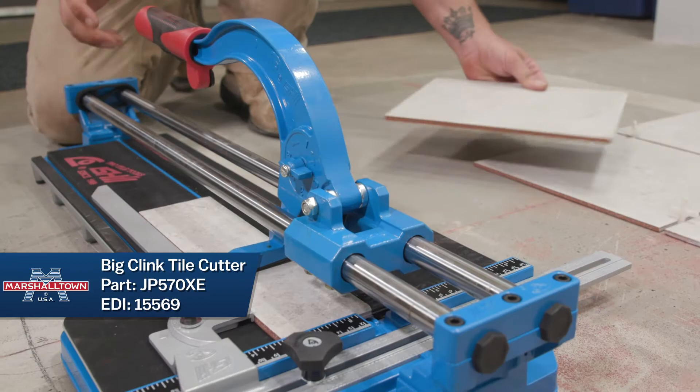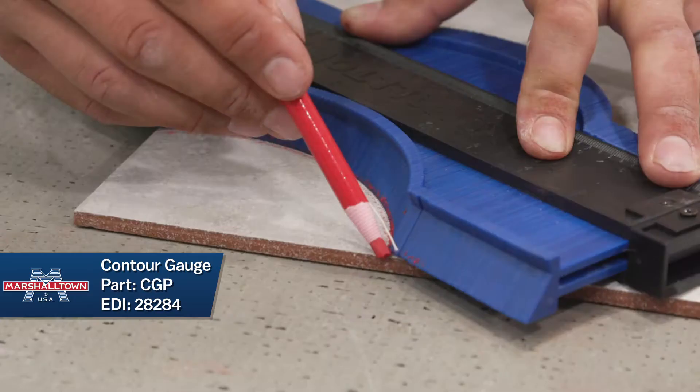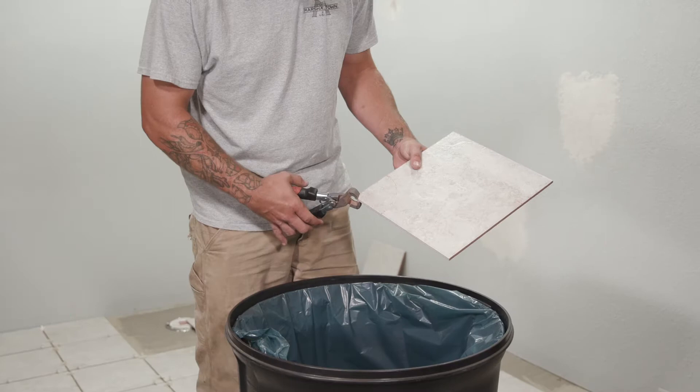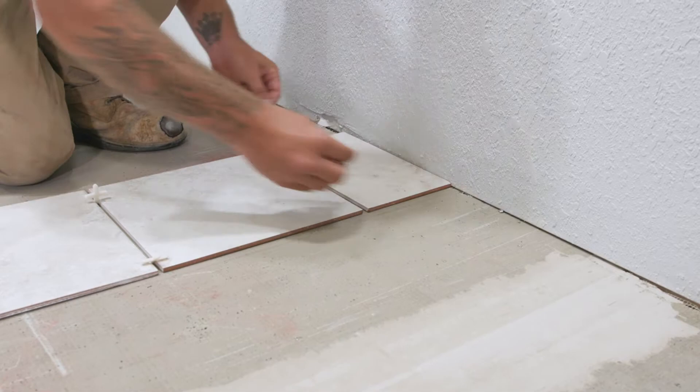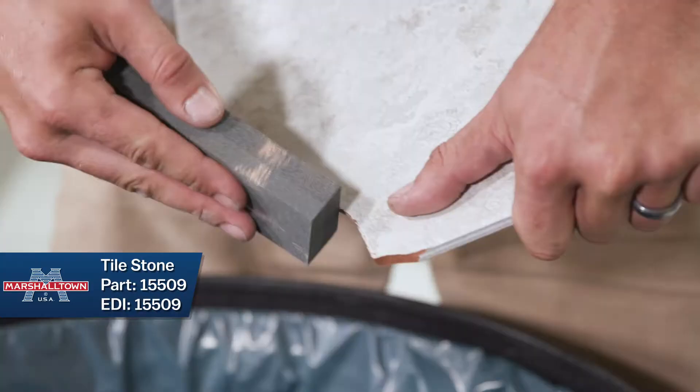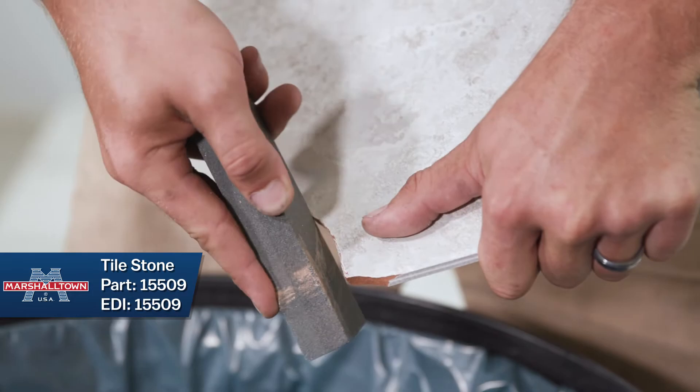Tile nippers are needed for specialty cuts and can be paired with a contour gauge to get the perfect shape. Wet saws are less likely to chip tiles and should always be used for cutting glass and natural stone tiles. When measuring how much to cut your tiles, make sure you keep in mind your quarter inch expansion gap and your spacer size. If you have any sharp or rough edges, remove them with a sanding stone.